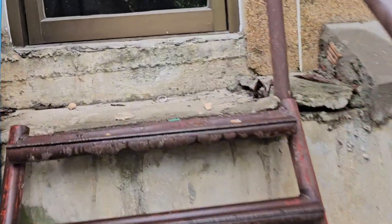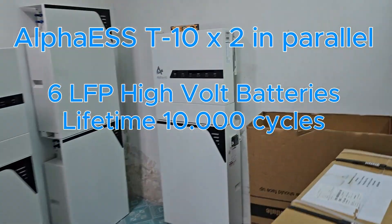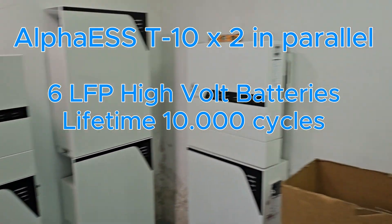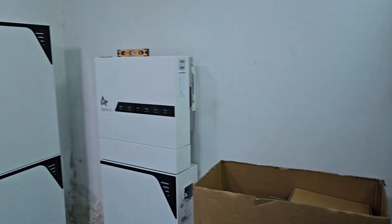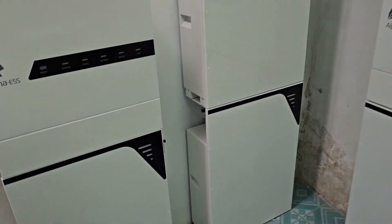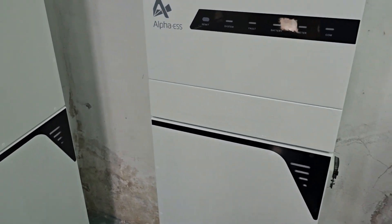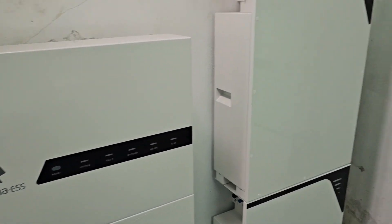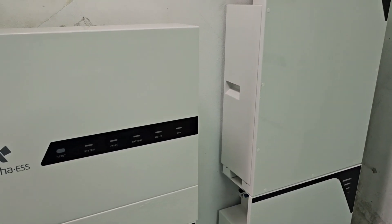I can show you the inverter room here. Still some work to do, but this is an awesome place for the equipment — really nice, big enough so no problem with ventilation or heat. The safety equipment is also going to be here. You can see the batteries: one, two, three, four, and two more coming. It's going to be the same on this side. They will work in parallel together as one system — we have done that before, so it works great.